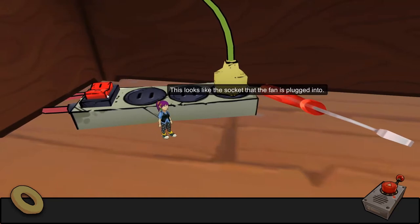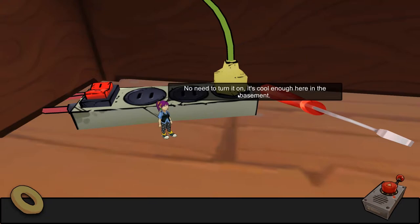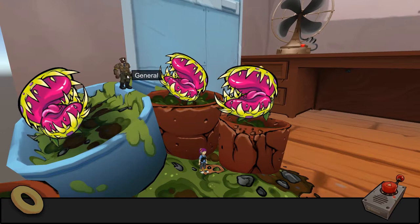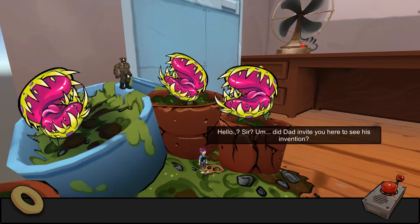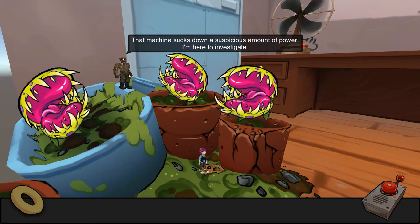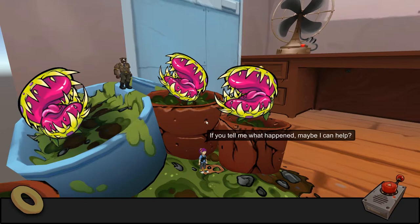Looks like it's soccer, and the fan is plugged in too — you turn it on and it's cool enough in here. Hey, I found the general! Did Dad invite you here to see an adventure? 'No, miss, he did not. I'm here on Governor Business — the machine sucks down a suspicious amount of power. I'm here to investigate. You tell me what happened, maybe I can help.'